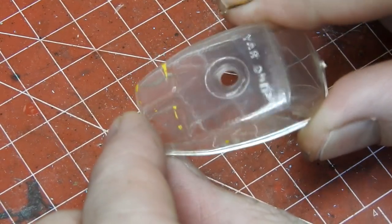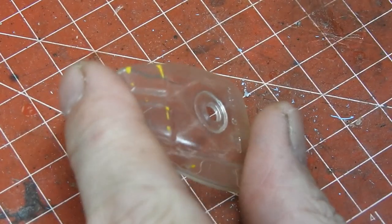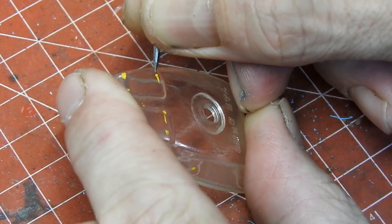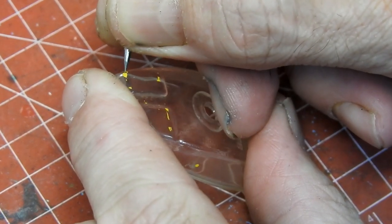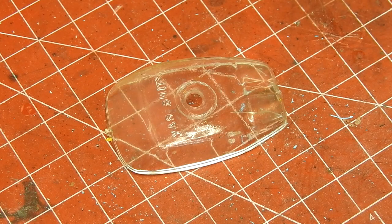Finally, the windscreen has a few flecks of paint on it from where somebody's tried to patch up the car in the past. I can just gently flick these off with a pick, then give it a quick polish and a wash.